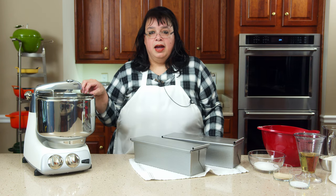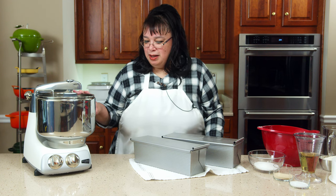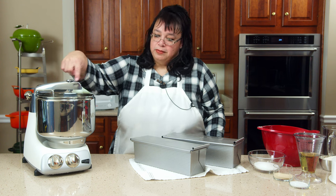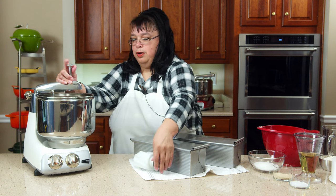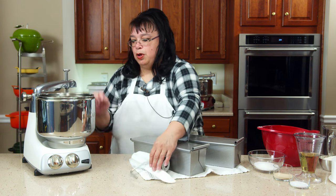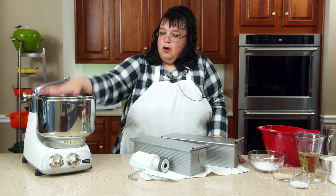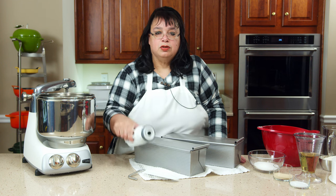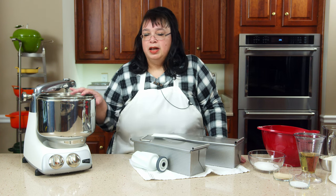We're going to be doing this in my Anchor's Room Stand Mixer. It's a unique mixer because instead of having the head over the top with planetary action, this mixer has the motor at the base, so your bowl spins at the base. What's great about this mixer is it's open at the top — you can put the ingredients in really easily. It's a gentle knead because we're going to be using a roller instead of a dough hook.